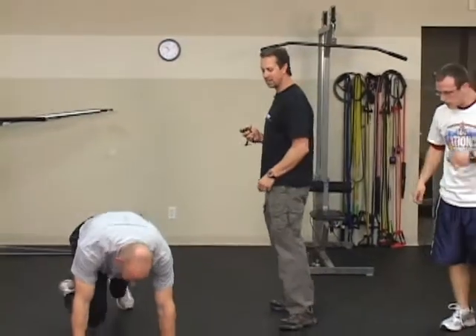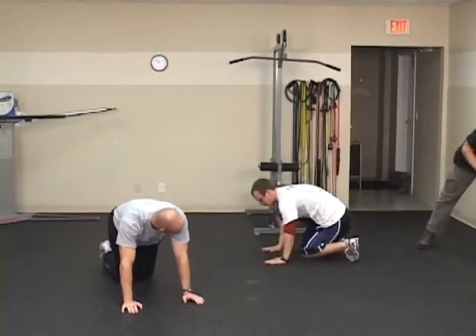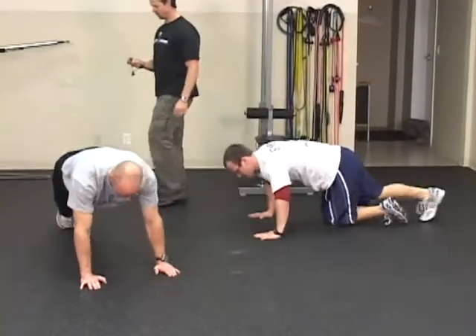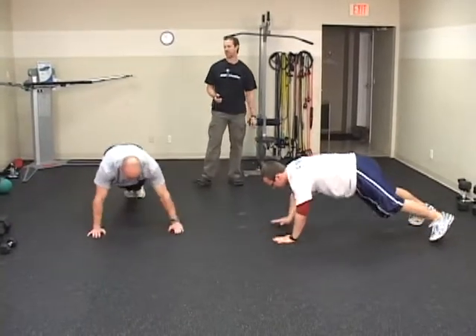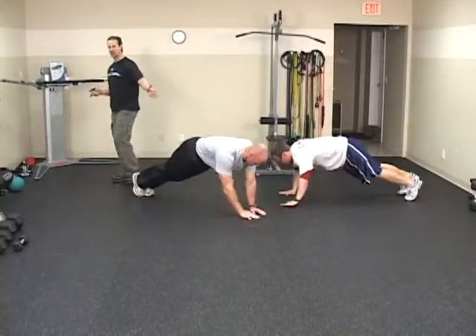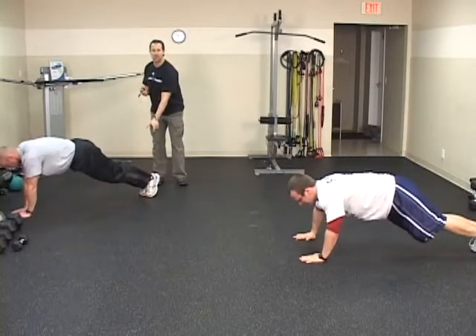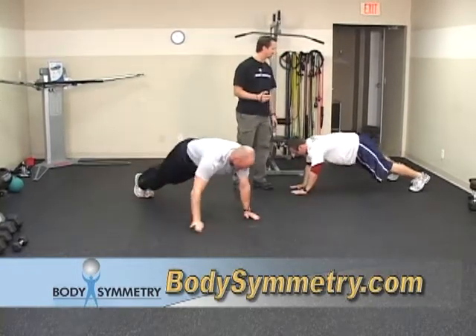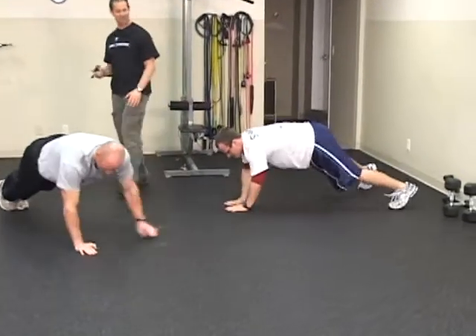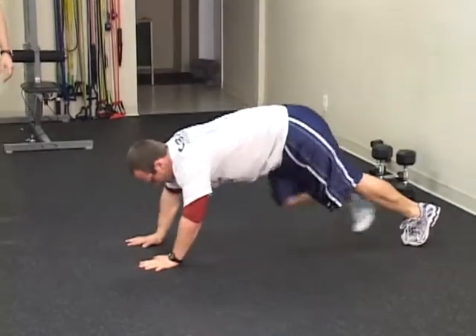Next we're going to move on to clock walks and spider walks. Justin's going to demonstrate a clock walk — he's going to get in a clock position, moving from say 2 o'clock to 10 o'clock. Imagine a clock on the ground and you're moving your hands, keeping your feet at the pivot point. Henry's doing a spider walk — more advanced — where his hands are directly beneath his shoulders, his body is parallel to the ground, and he's just moving laterally. A lot of chest, a lot of core, a lot of arm action.